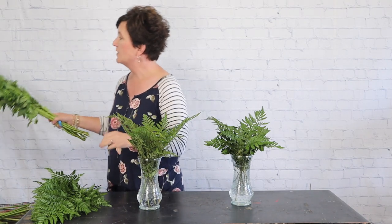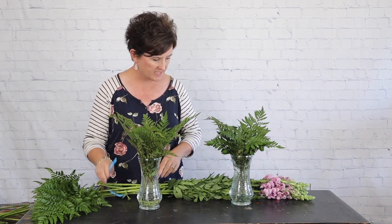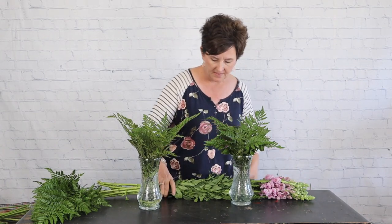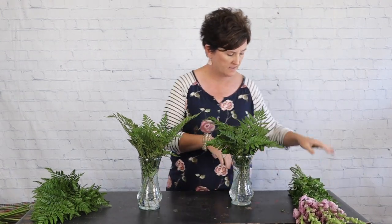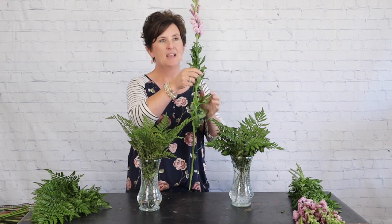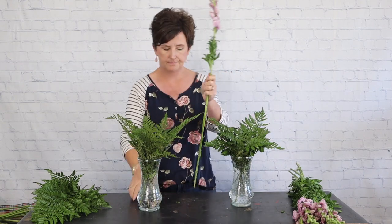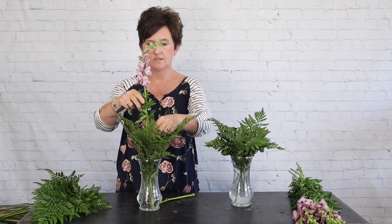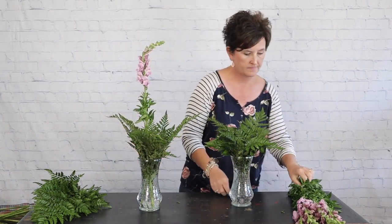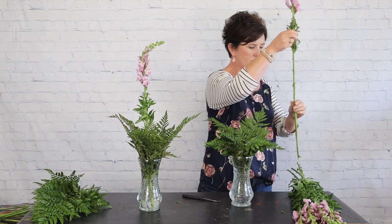Next I'm going to start with my line flower. The line flowers I've chosen are these really pretty lavender snapdragons. They come in bundles of ten stems just like this — I just took the little tie off them. I'm going to strip off any foliage that might fall below the water line and I'm going to start with my tallest flower first. You just take your hands and very carefully strip off all the foliage that might fall below the water line.